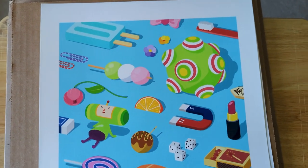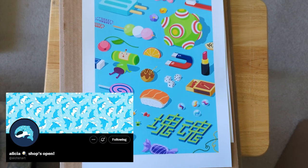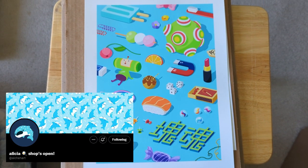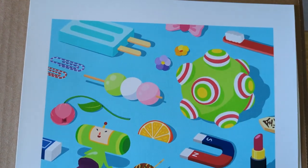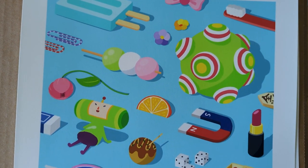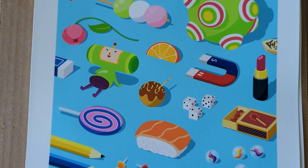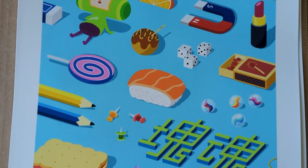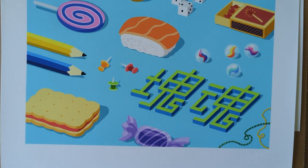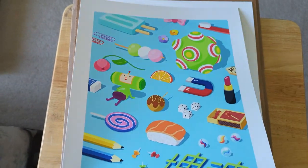Moving on, we have a print of Katamari Damacy, which if you haven't played, it's such a unique and silly game. This one is done by Alicia Chen, and it's just so aesthetically pleasing. In the game you roll around and pick up all sorts of random objects, and things get messy and chaotic. But seeing all these objects organized and lined up is just so satisfying. I don't think there's a lot of Katamari merch out there, so I'm definitely glad I picked this one up.